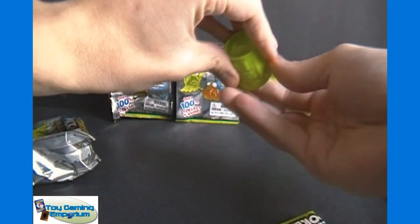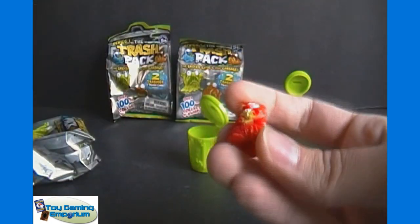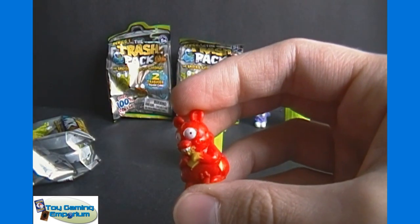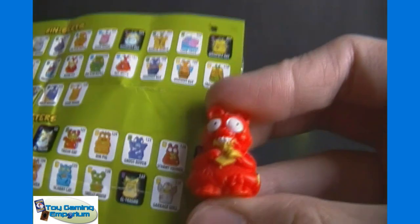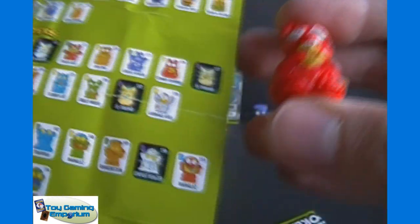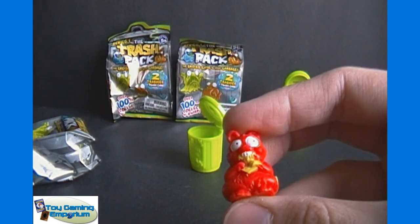Our second one here — it's like a cat-looking one, or perhaps a squirrel, I believe. I think I found them already. We got Scummy Squirrel, number 126, and that is yellow, so that one is a rare.